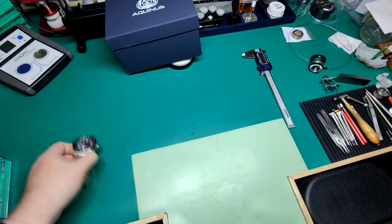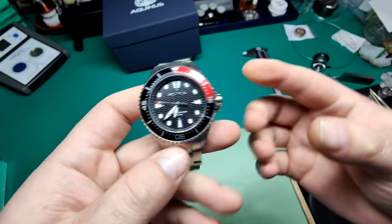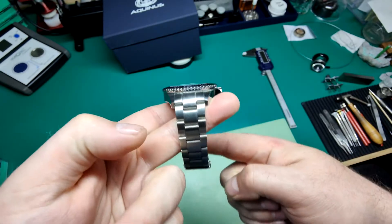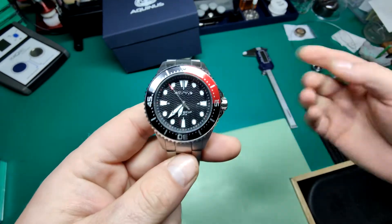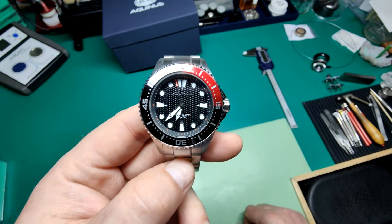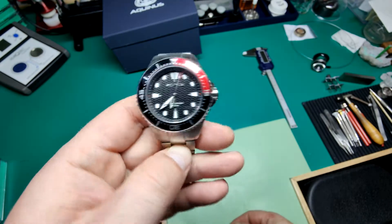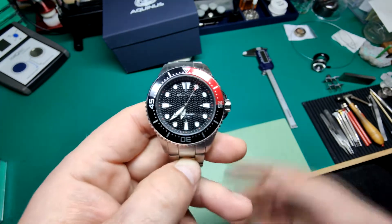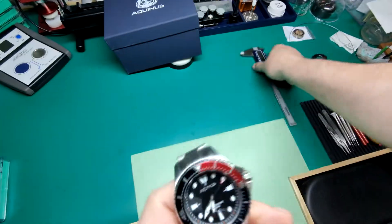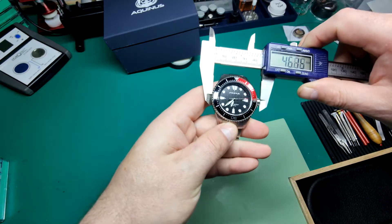So this is the watch — the black and red themed version. They do other colorways and also offer rubber straps instead of bracelets, so there are other choices in the Aquinas range. This is the most popular style. Going over the specs: it's 42.5 millimeters wide not including the crown, but measuring live here with the crown included it comes to about 45.5 millimeters in total width.